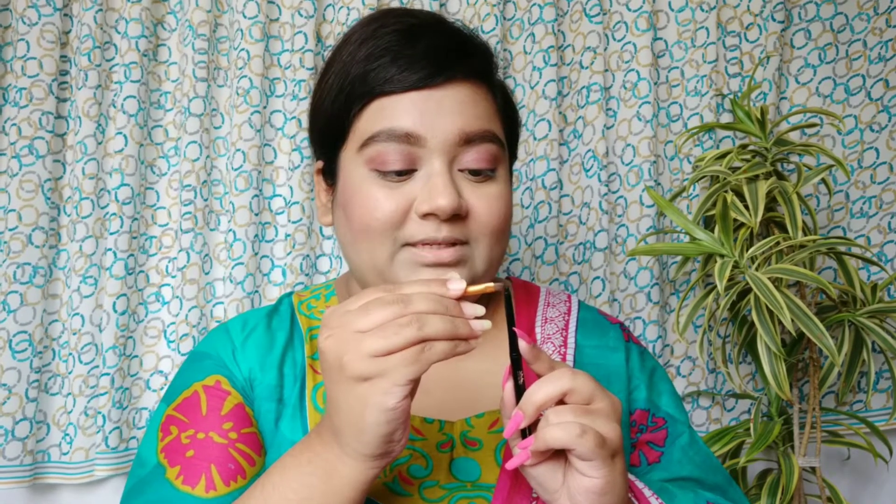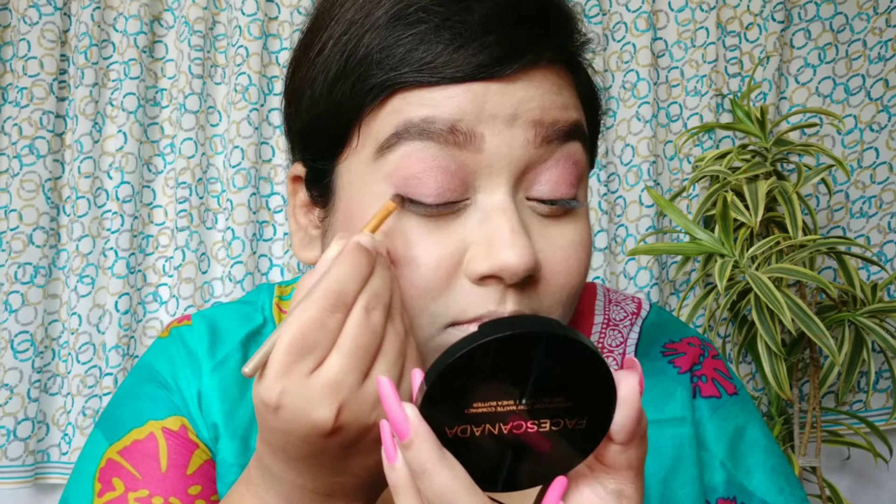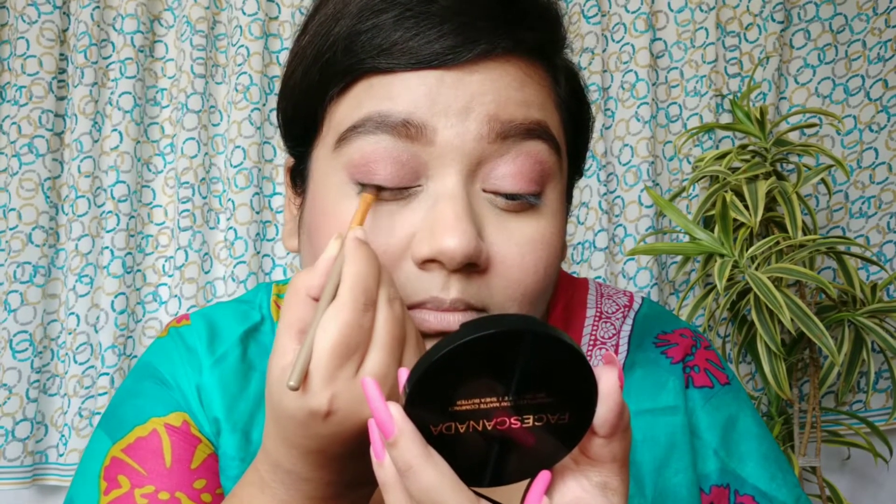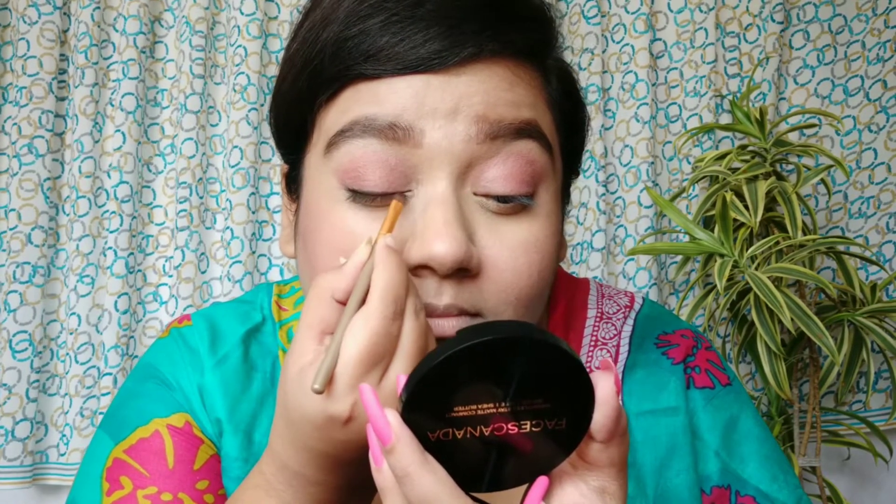Next I'm taking this Stay Quirky Badass kajal and an angular brush, and I'll apply a very nice smoky eyeliner look with the angular brush because I want it to be very precise and thin. As you can all see, I've done a very nice smoky smudged sort of liner with the kajal — it doesn't even look like a liner but it's still giving a lot of definition to the eyes.